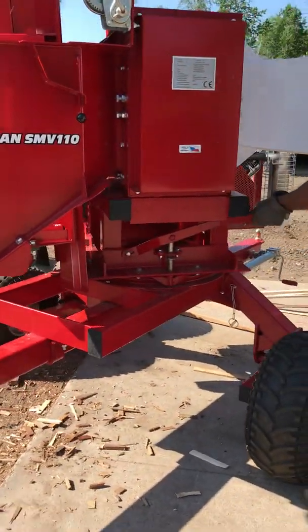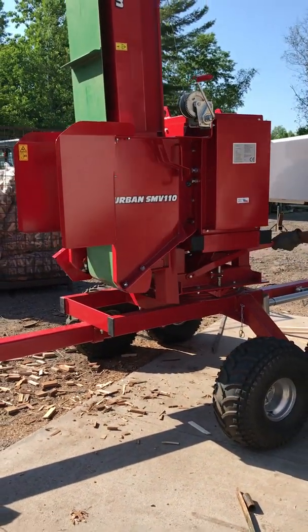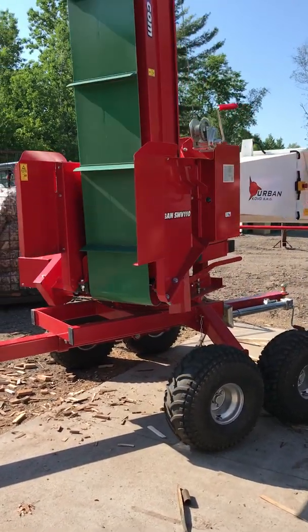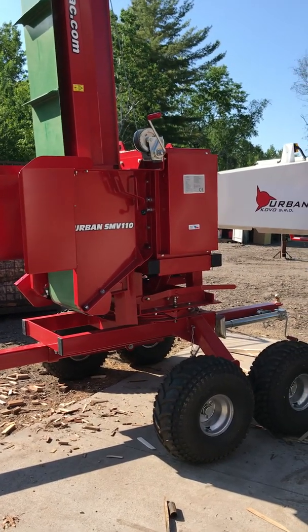The whole thing is on a turret or a turntable. So when you get out to the job site, you can turn the whole unit however you want, depending on where it is. There's a little cut right here that locks into place.